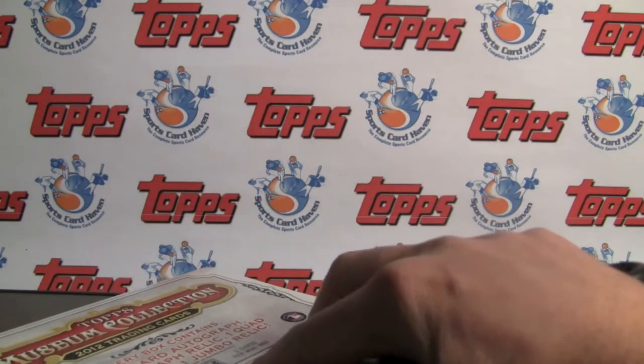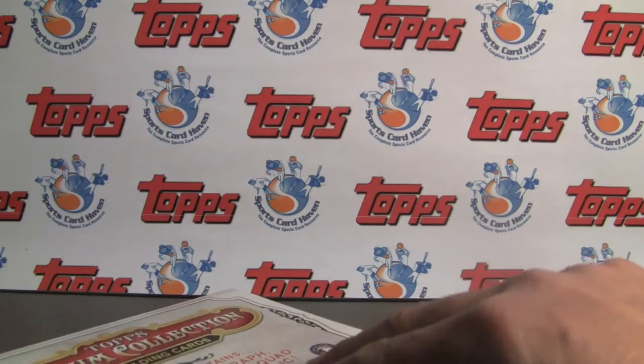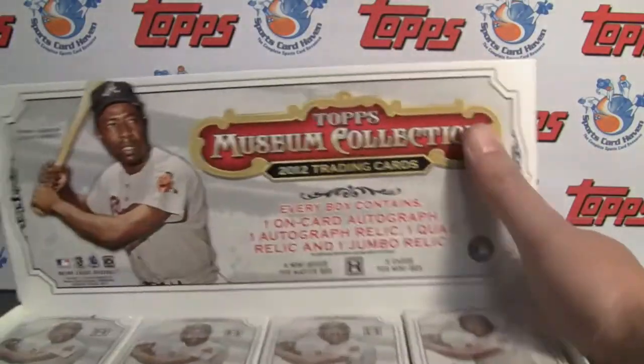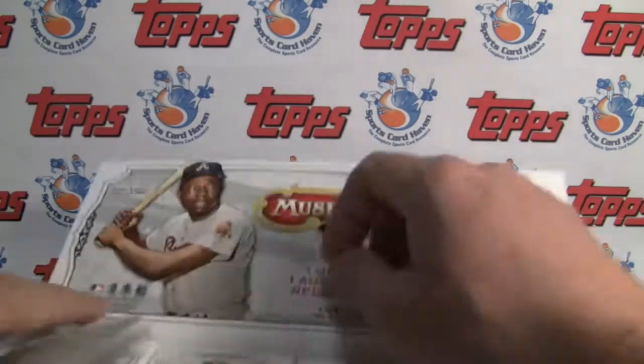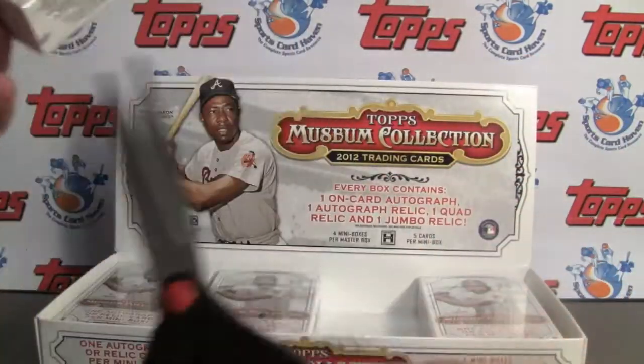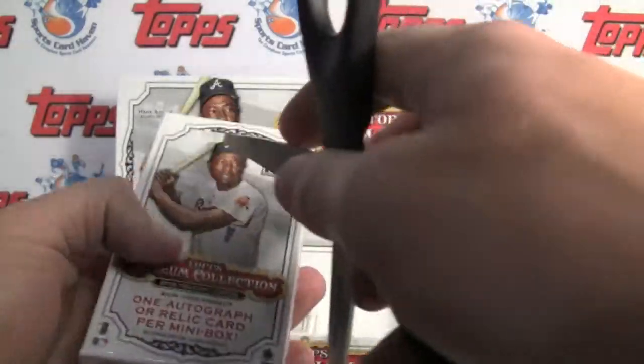I also have the authentic canvas paintings numbered to ten. A lot of sweet stuff in this. And of course, as you see with Hammer and Hank on the cover, a lot of the stars are in here — Mays and Koufax and just awesome. A lot of cuts in here too, fifteen cuts, one-on-ones. So let's get started.